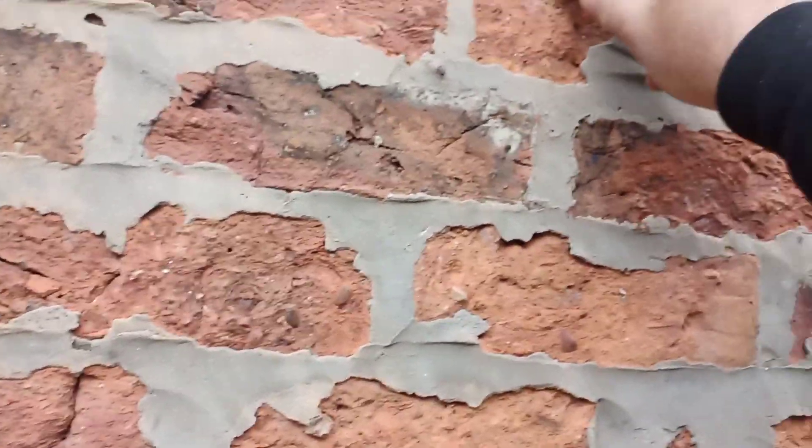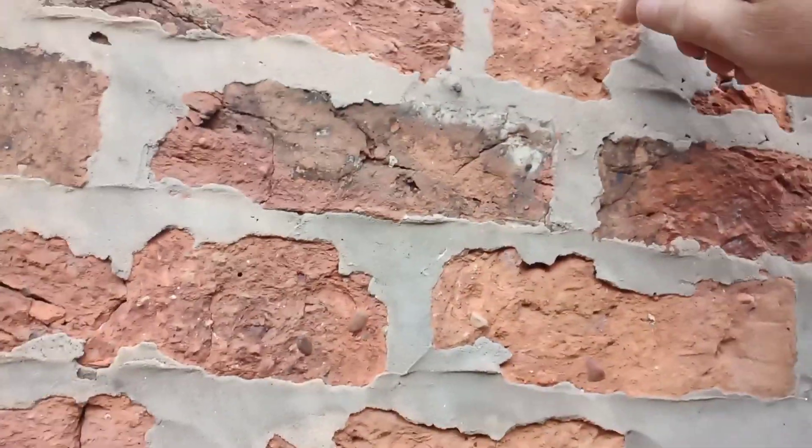Oh, there you go. Look, can't even break it. Tough. That is very tough. Absolutely disgusting how people can do this. It was not even neat.